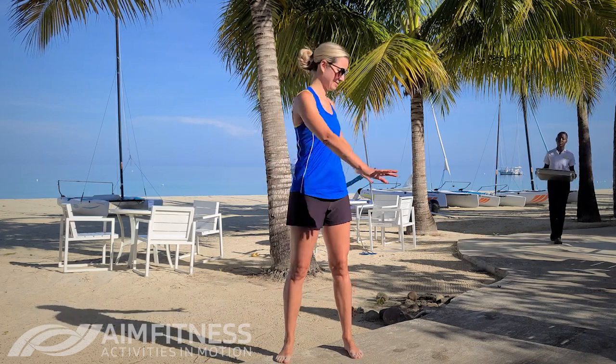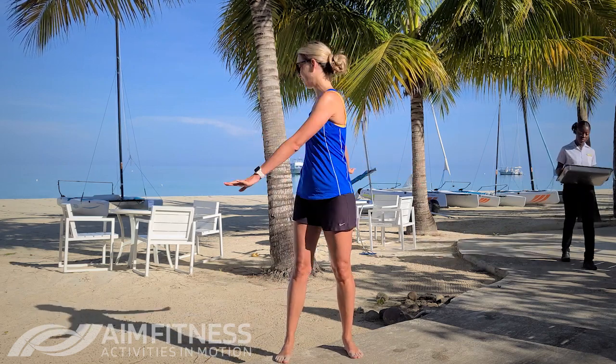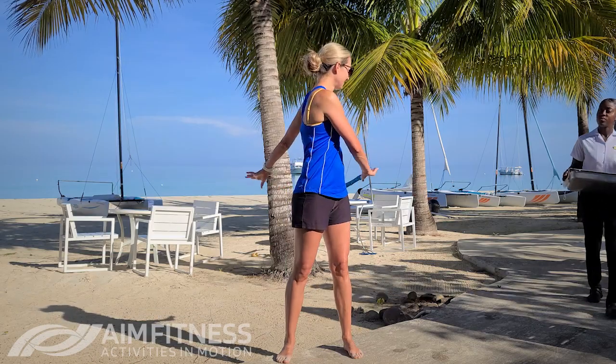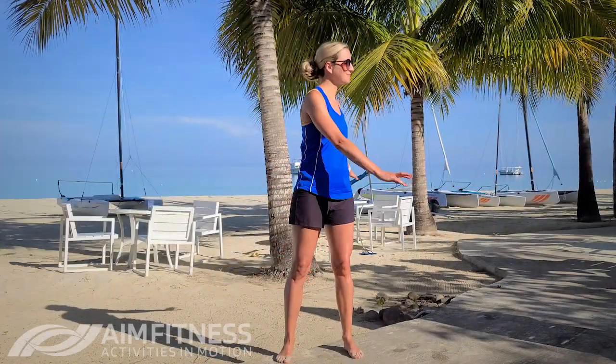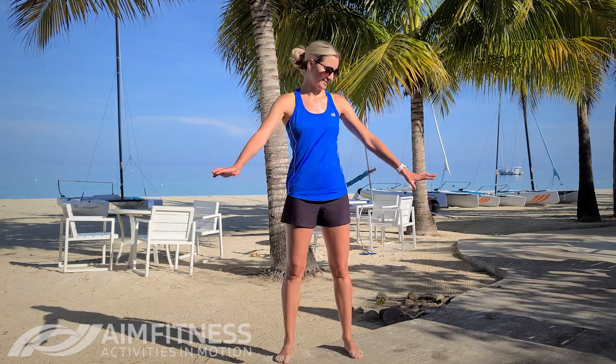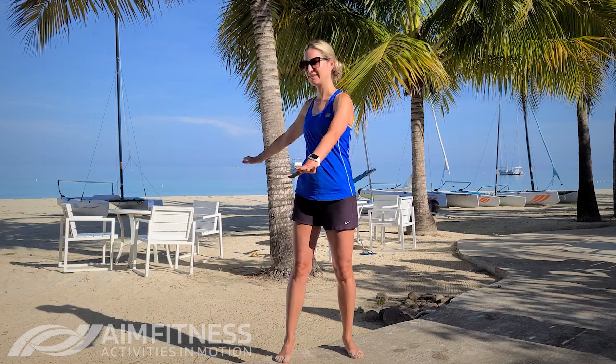Alright, excellent. For the next stretch we're gonna take your legs a little bit wider and twist at your waist. As you do this one, bring your hands and arms to one side and then reach the other way. As you can see, lots of hard-working people on this beautiful resort. So twisting side to side, notice the stretch along your back and along your spine, and also look over your shoulder, so look side to side.